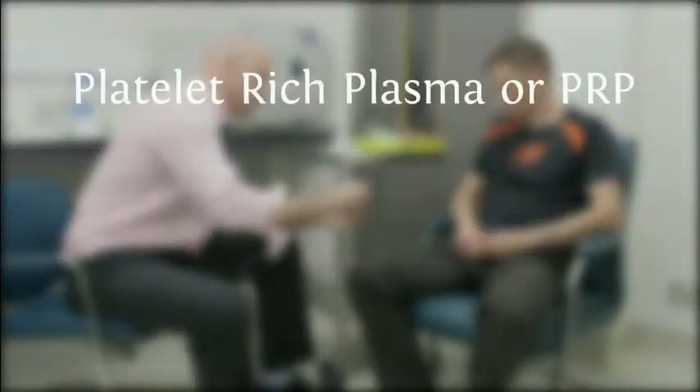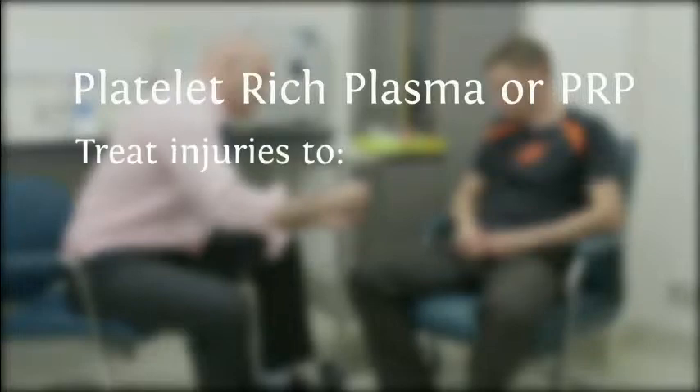Platelet-rich plasma, or PRP, may be used by your sports and exercise medical physician to treat injuries to tendon, muscle or joint.